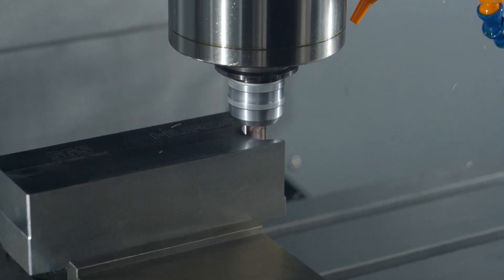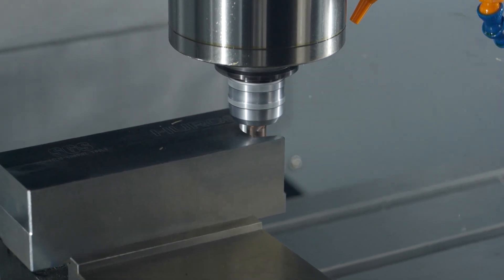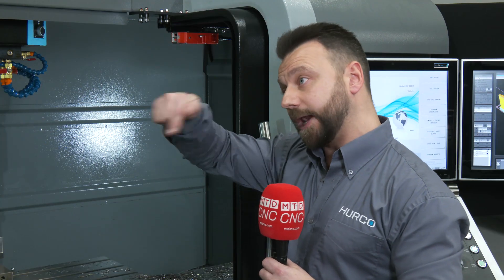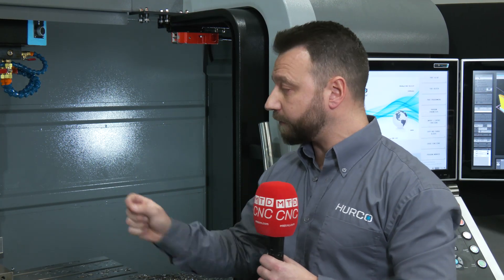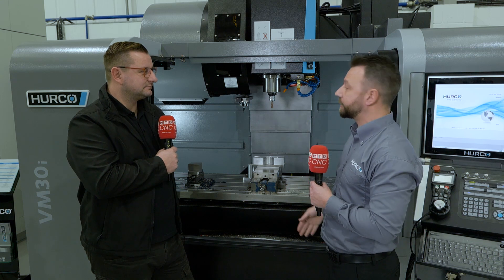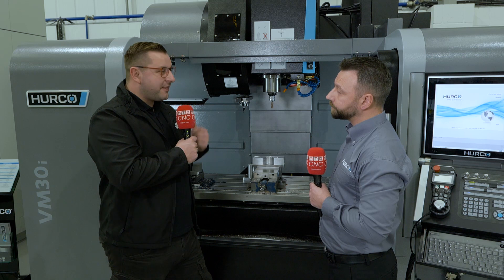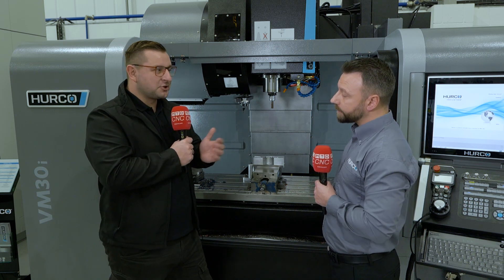We still have the traditional tool paths available — outward and inward for pockets — and we have our own adapter path available too. The actual name of the option is Alter Pocket, and that comes with helical plunging as well. There's also rest machining for picking out different places that the larger cutter couldn't get to in a particular profile. It's great that the controller has these options that you'd normally need a CAM system for.